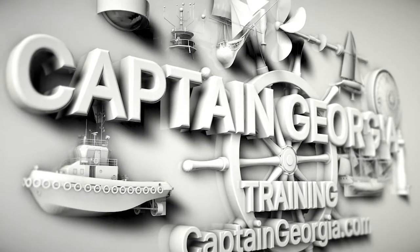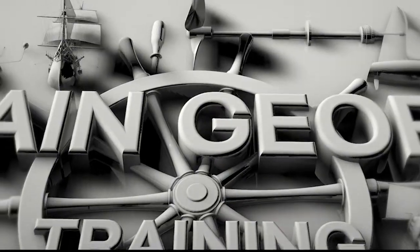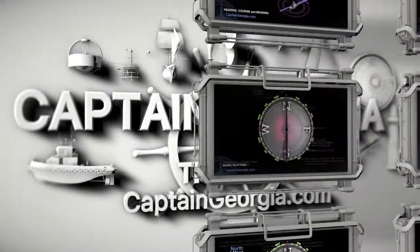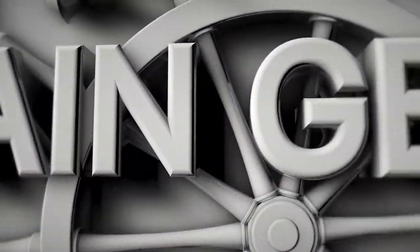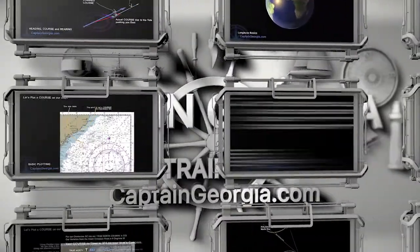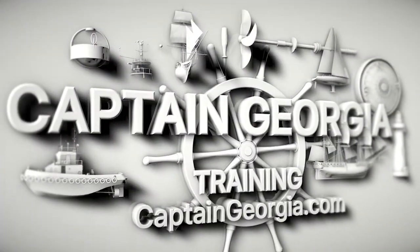Hi, welcome to Captain Georgia. This is a series for basic navigation. Today we'll be discussing geographic and magnetic north, adjusting and swinging your compass on your boat, and converting between true, magnetic, and your ship's steering compass. Each lesson is approximately three minutes in length. Let's get started.